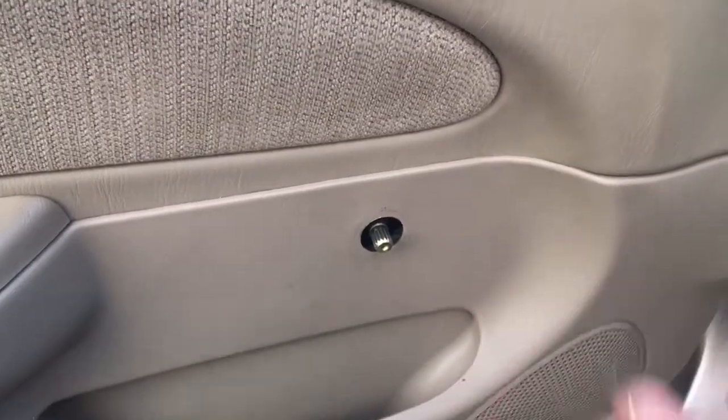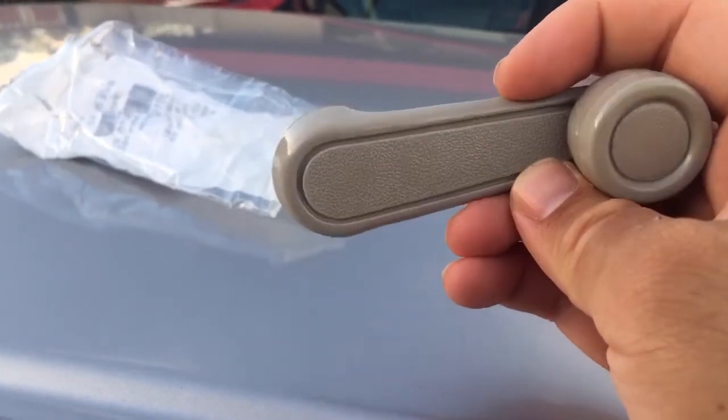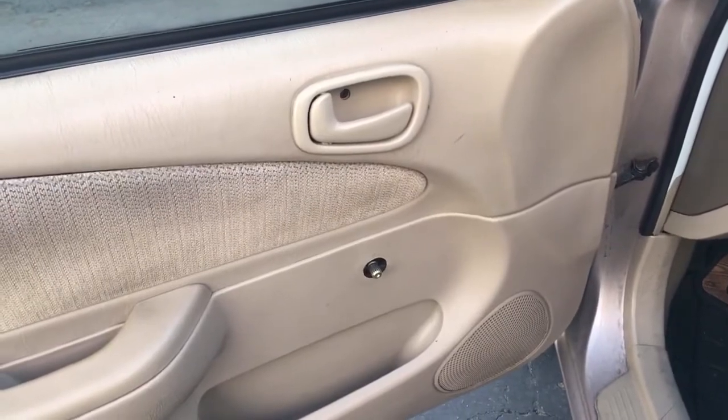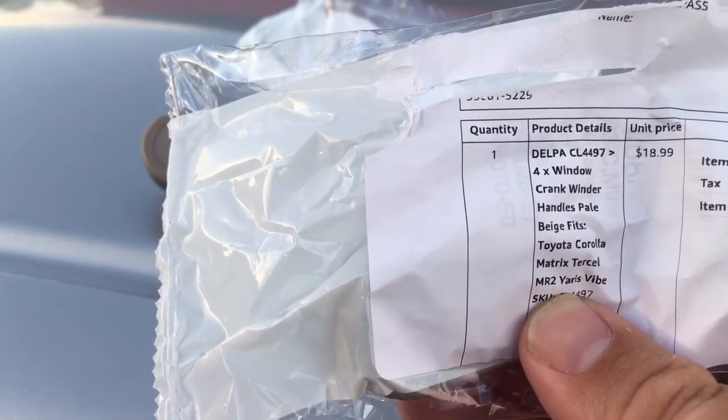It still comes off, so I got some replacements online — got four brand new handles for about twenty dollars. This will work with any car or truck that has crank windows; just find some specific to your make and model.